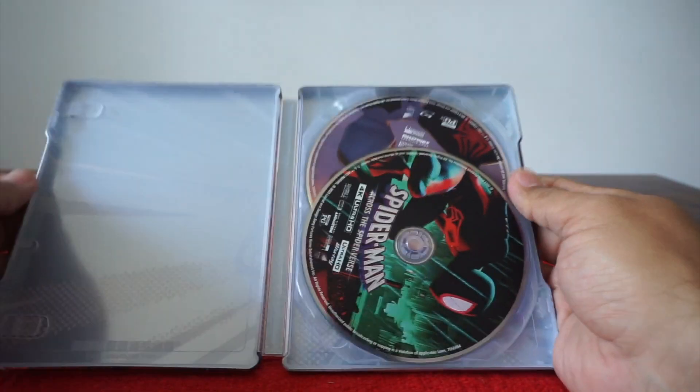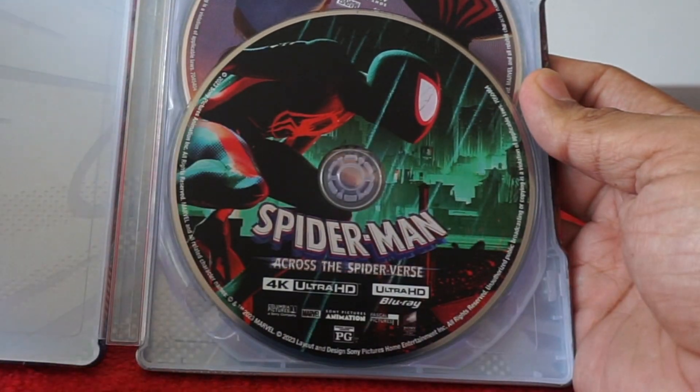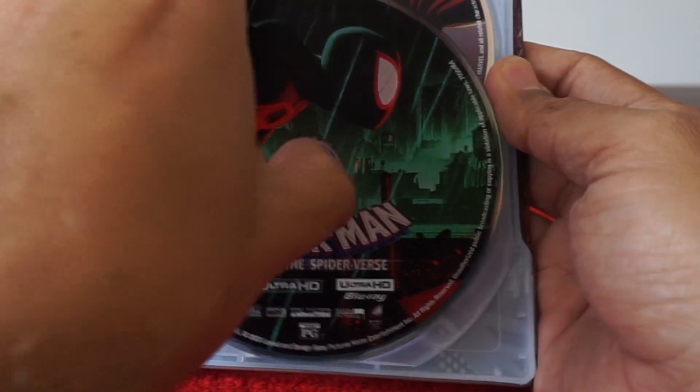Unfortunately, the inside doesn't look super exciting, but we have our discs. Here is our 4K disc — we've got Miles looking determined. It looks a little menacing. He's not.